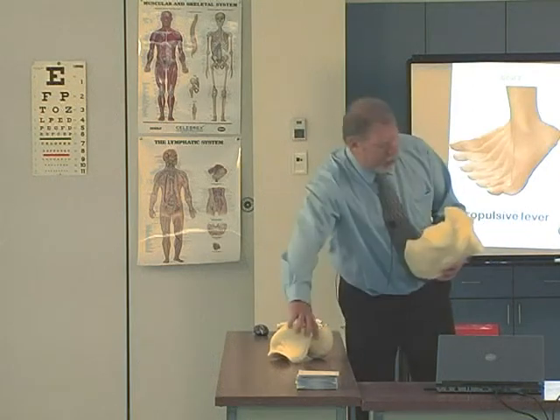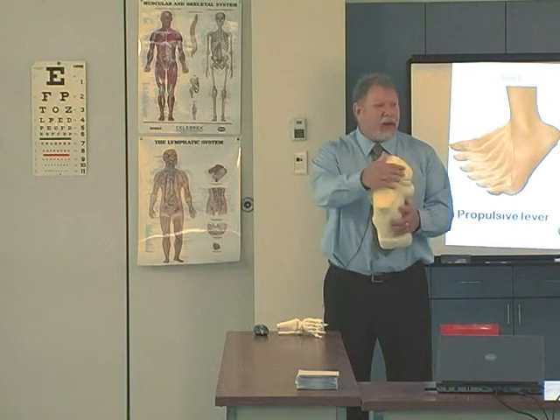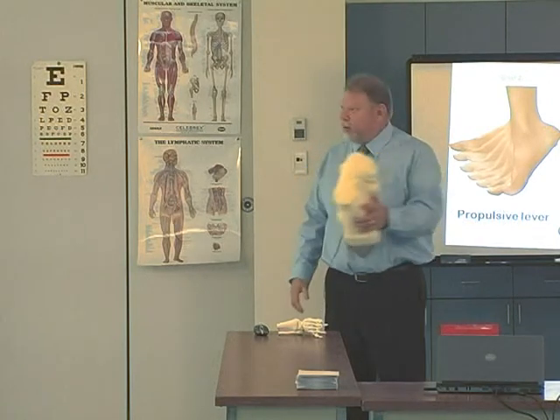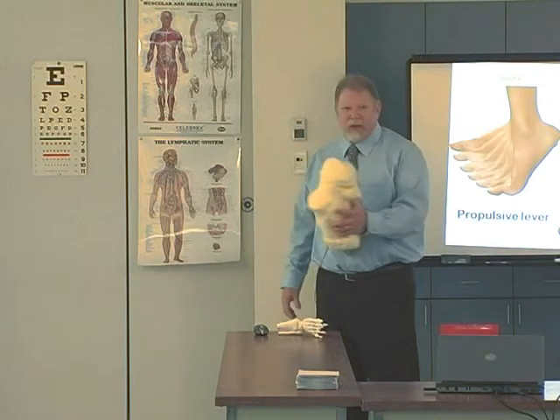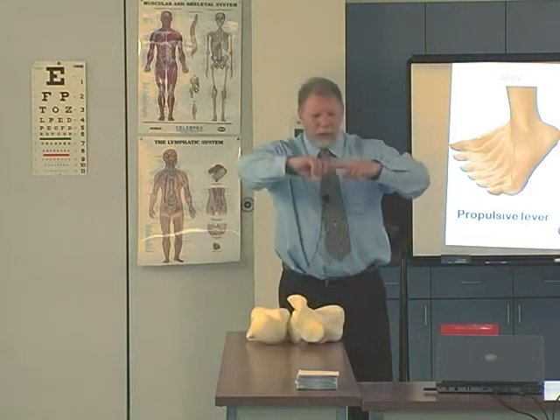How does that happen? Page 80 of Root, Orient, and Weed says the locking mechanism is parallelism between the long axes of the two articulations of the midtarsal joint. That parallelism between these two axes causes motion to occur, and obliquity stops motion.